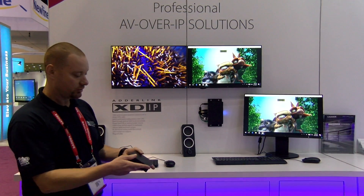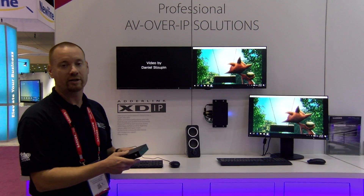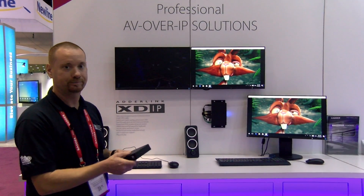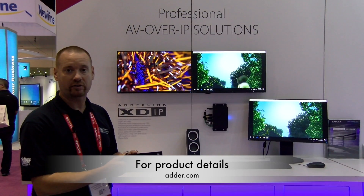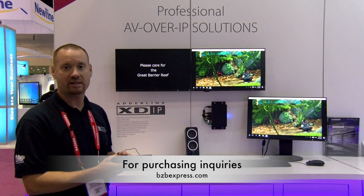Beautiful picture, high definition video, very easy to set up and control. Great new IP-based product from Adder. For more information on this product, visit Adder.com. For purchasing information, go to bzbexpress.com.